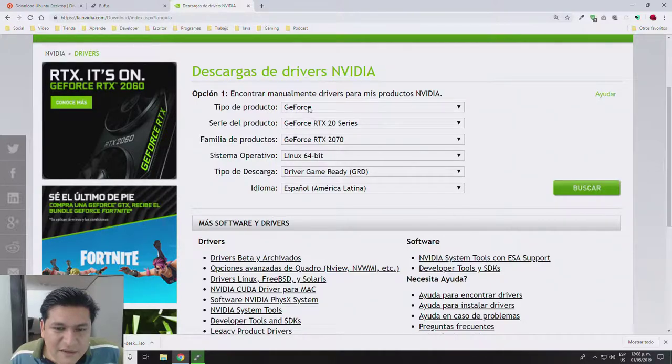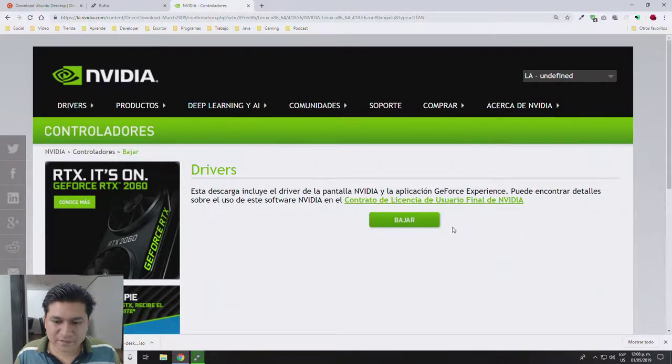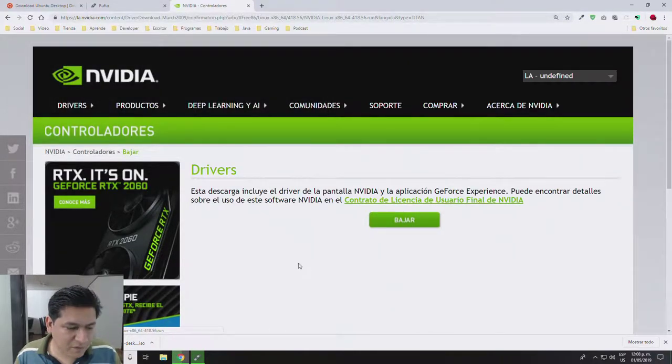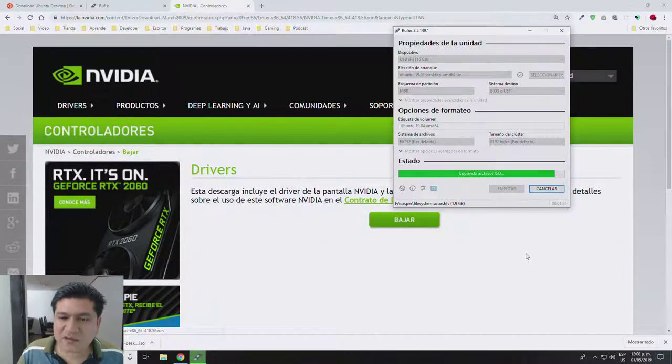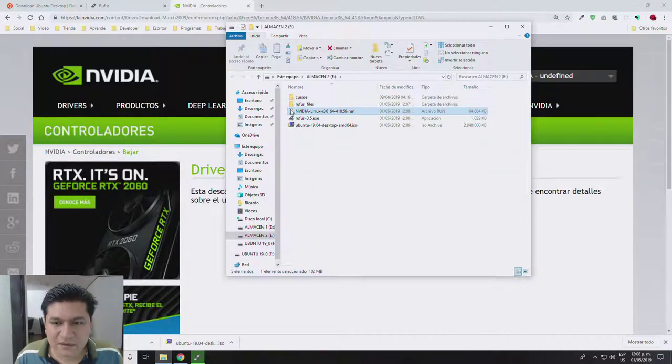I can see here that my GeForce RTX 2070 is already selected — Linux 64-bit. I'm going to download the driver for that card. I'll save it to my hard drive. The Rufus program is about to finish, which gives me more than enough time to download the driver. Here is the .run file — that's the driver I'm going to need right after installing Ubuntu.